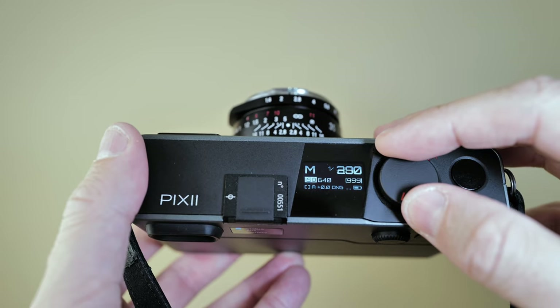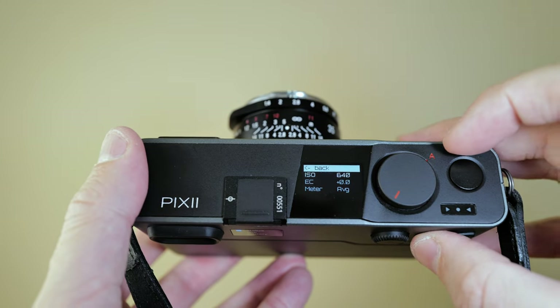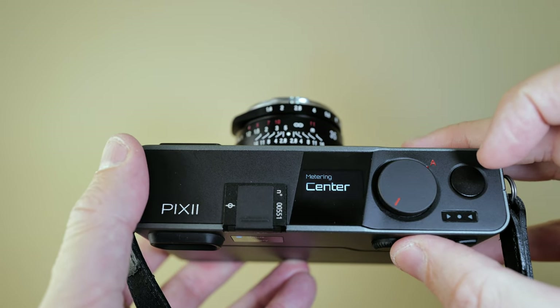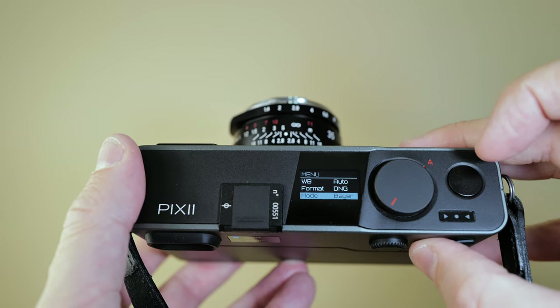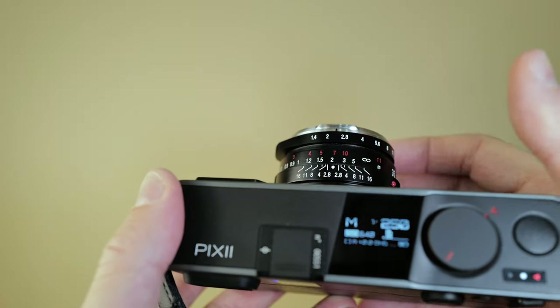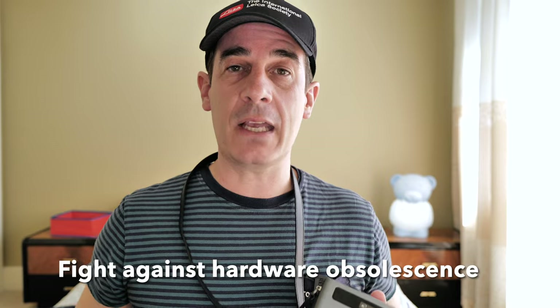The second flaw I see when out shooting street photography and mostly using zone focusing is that you cannot have automatic ISO management. You still have to go into the menu and pick your ISO, which slows you down a bit. But the company is aware of it and said they will eventually implement automatic ISO management in the next software release. Another big plus is that this camera will never face hardware obsolescence — one of the many aspects that makes the Pixie a unique object. You won't have to resell it in a couple of years to purchase the new model; you just send it in and they will upgrade the hardware for you.